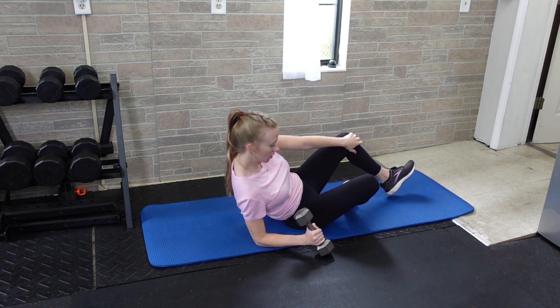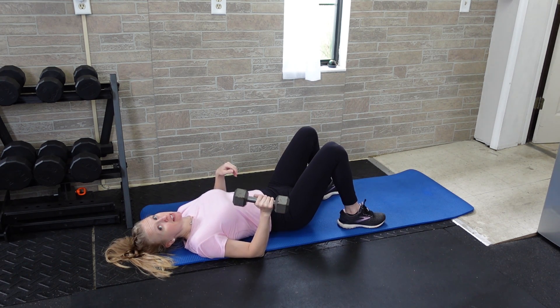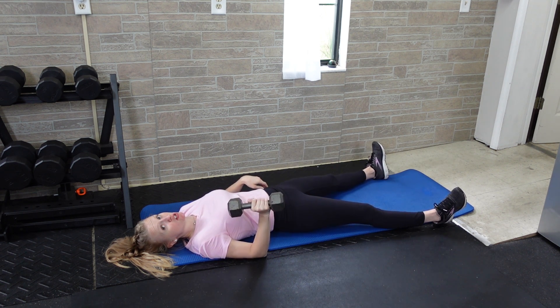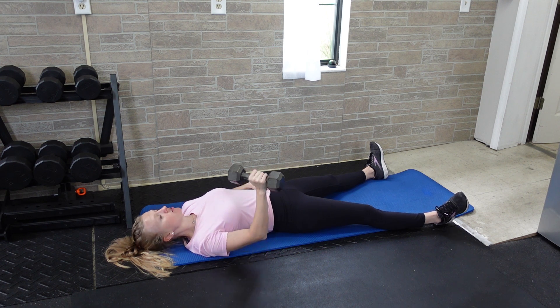You're going to lay all the way down, and you can have your knees bent if that takes the pressure off of your back, or you can have one leg straight or both legs straight. What you're doing with your lower body doesn't matter as much because it's not going to be as involved.